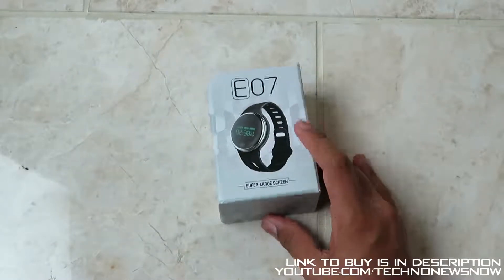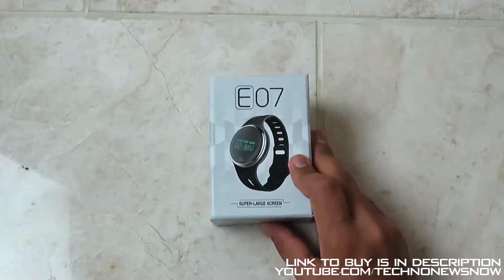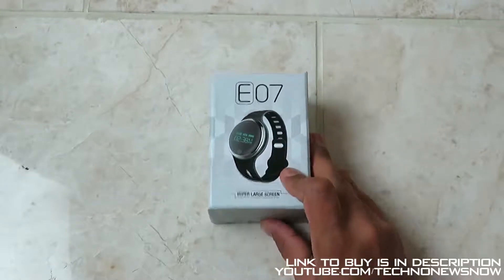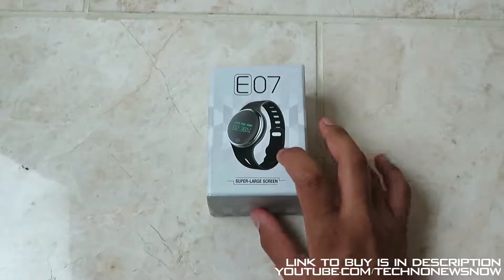Let's go ahead and look at this box. You've got E07 right on the top, we've got a picture of the actual watch. This is the black colour and it is also available in white, so if you're interested in purchasing this, the link to buy will be down below in the description.